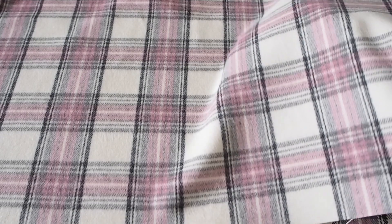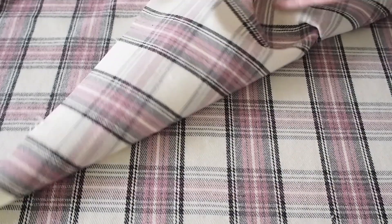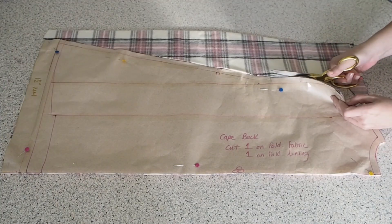Starting with the fabric — this is a wool blend, about a medium weight, in a lovely checked design. The only other fabric I'll be using is a viscose lining, which you'll see in a second. And on to the cutting out.